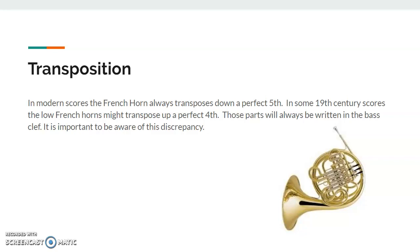Transposition for the French horn: in modern scores, the French horn always transposes down a perfect fifth. But in some 19th century scores, the low French horns might transpose up a perfect fourth, and those parts would always be written in the bass clef.